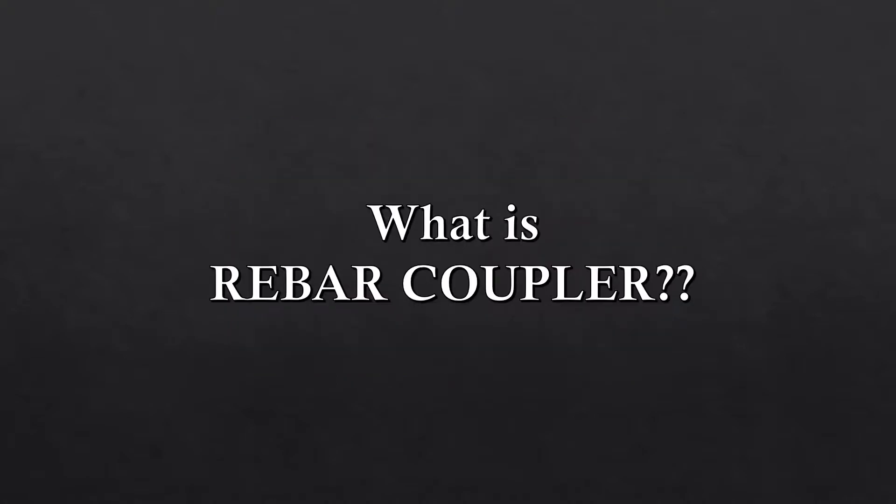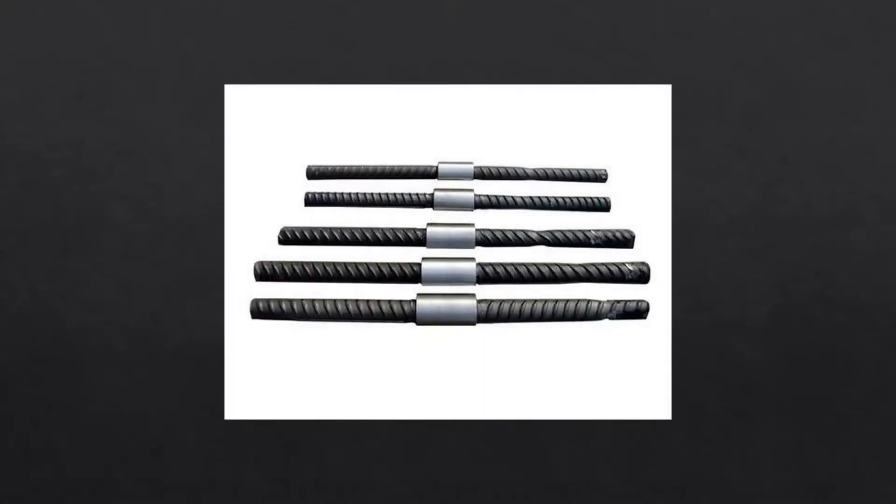So what is a rebar coupler? Rebar couplers or mechanical splices are used to connect reinforcement bars of various grades and diameters. They eliminate the use of lapping or welding. Rebar couplers can join rebars with full tension capacity. The ends of steel bars to be joined are provided with threads, and a coupler joins rebars end to end, which transfers the loads on the rebar across the connection. They are more efficient than lapping splices because they do not depend on the concrete for load transfer.